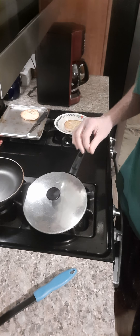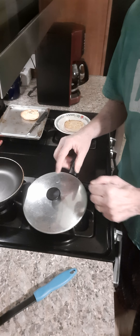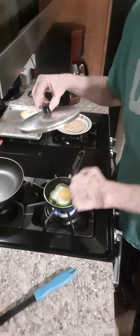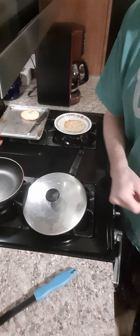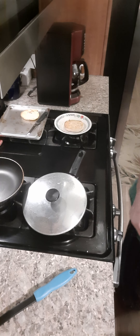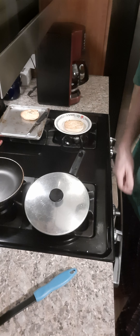I'm going to get a spatula out of here. I'm going to cover this real quick. The lid's a little big, but that's all I have. If anybody finds a lid for this little one-egg pan, hey, send it to me for Christmas — I need one.